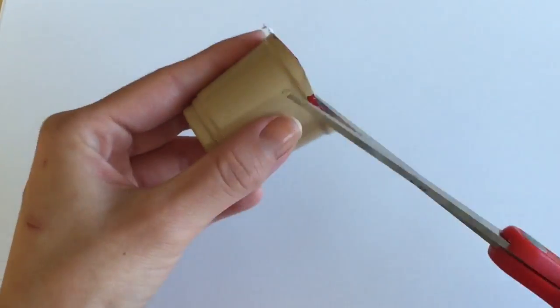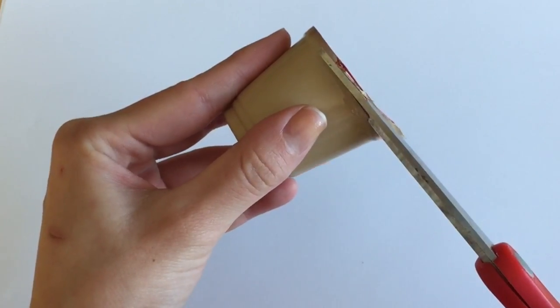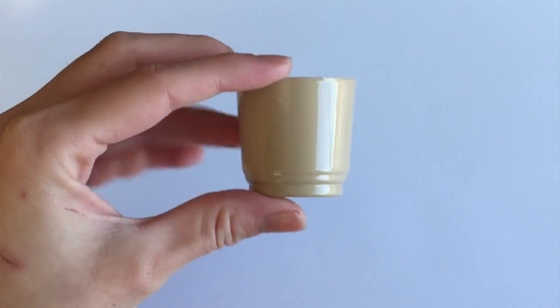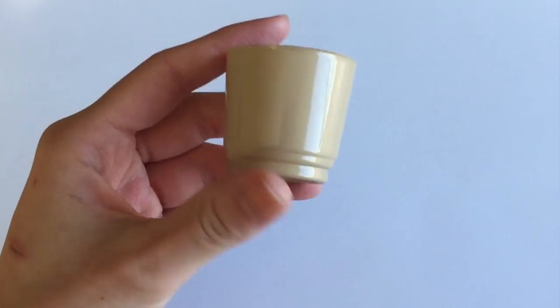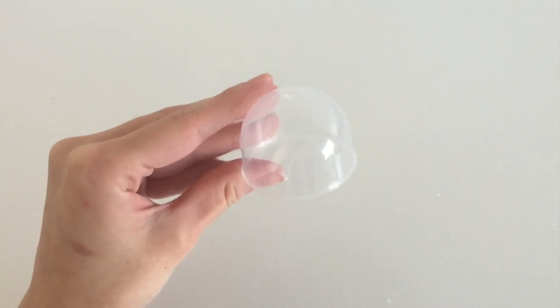Once your cup is dry you can actually resize it if you want to. I'm just cutting the top part of the trimming to make the cup smaller — the smaller the cup is, the cuter the little container looks. And if you have a different lip balm inside from EOS, this is how you can resize the cup to fit it.